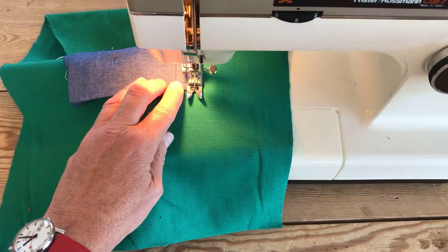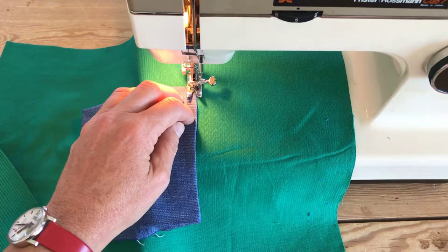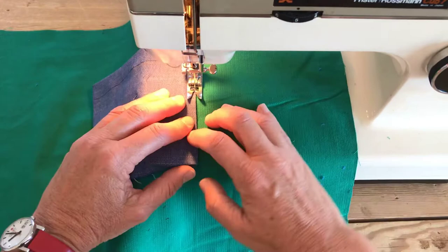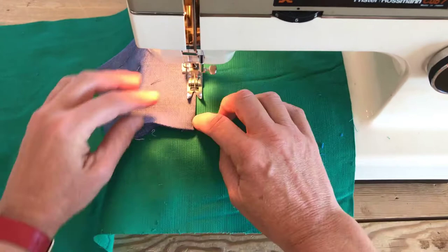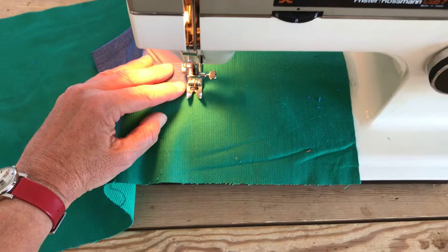Needle down, foot up, and then we're on the straight edge here - straight down. Sew as near to the edge as you can without falling off. It's easier to see because we can see the green and the denim contrast. When you get to this corner, make sure your needle's down as you turn. I'm winding by hand to make sure I get in the right place, then finish off the rest of the pocket.